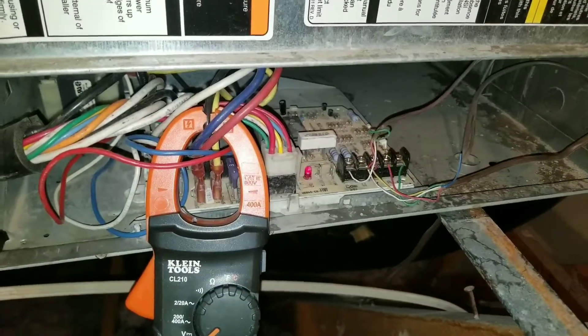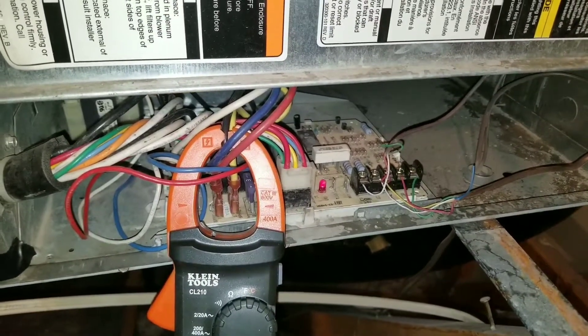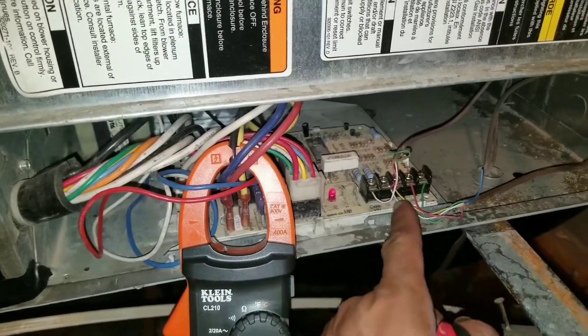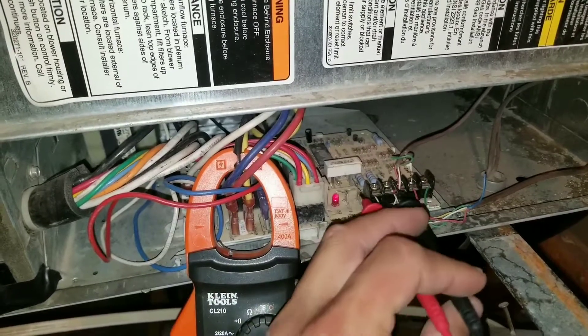You can follow the same process when diagnosing your heat. Go downstairs, turn your thermostat off, come up here and check for voltage between your common and your W terminal. Right now it's off, so you shouldn't have any voltage coming in.